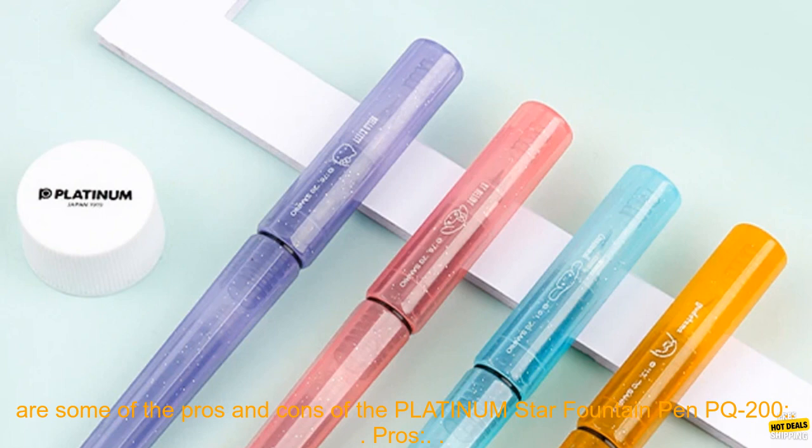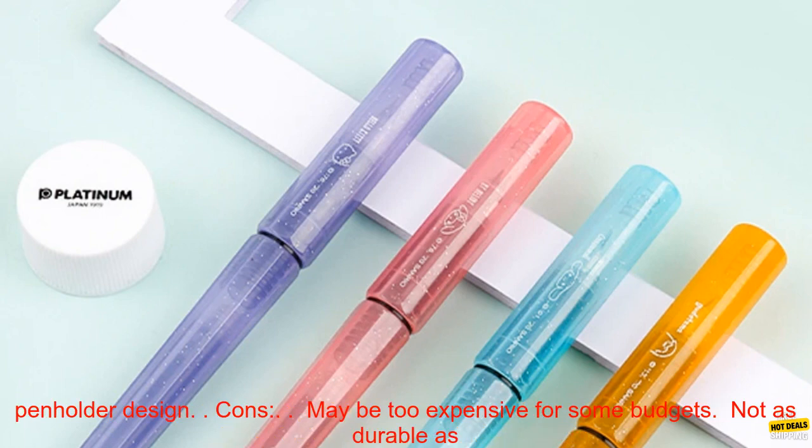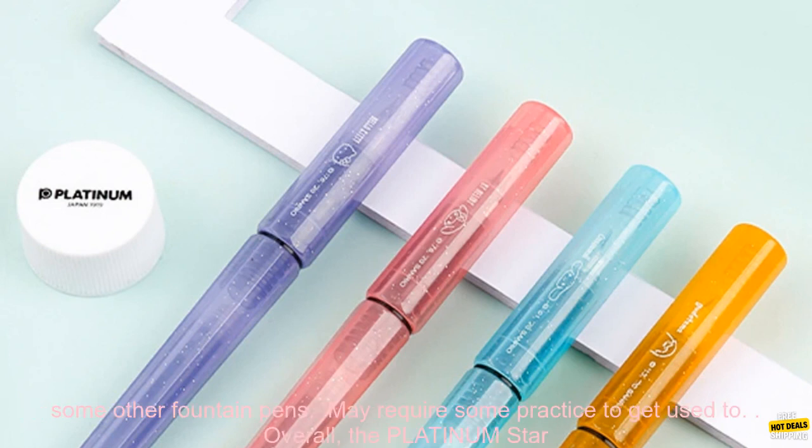Here are some of the pros and cons of the Platinum Star Fountain Pen PQ-200. Pros: smooth, reliable writing experience; fine nib writes with a consistent line; easy to replace ink cartridges; cute pen holder design.